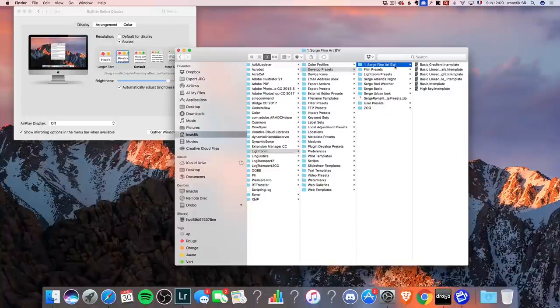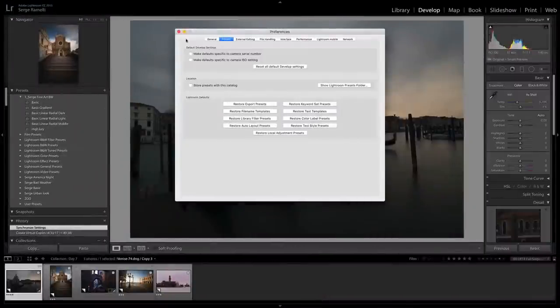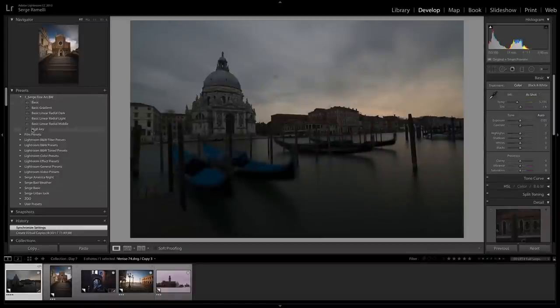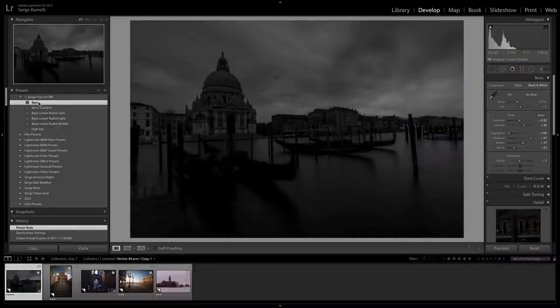You can get the link to these presets for free under this video — it's right there to be downloaded. You just unzip the folder I give you and drag and drop it into Develop Presets. Restart Lightroom and you'll have it in your preset folder. I created a whole bunch of presets. Preset number one is called Basic — it's only a starting point, just a regular black and white conversion.